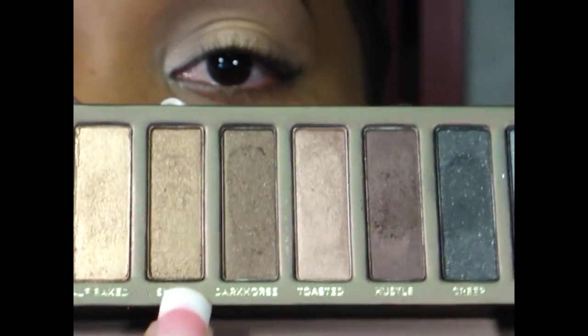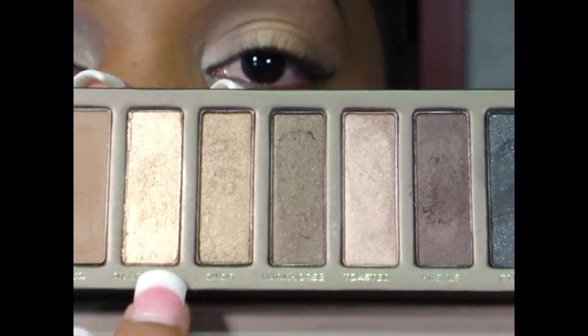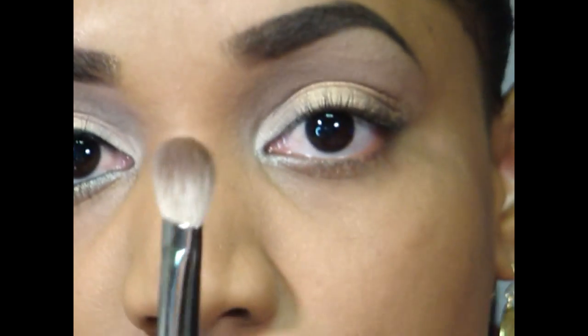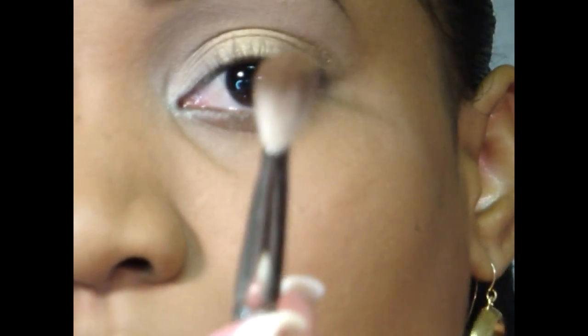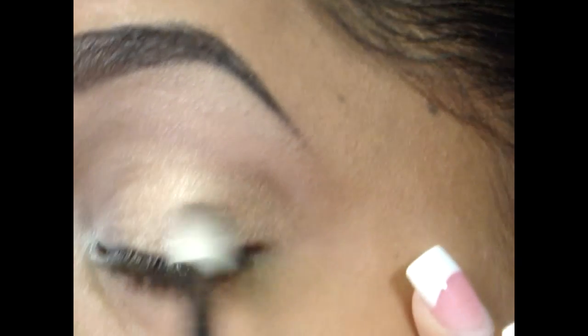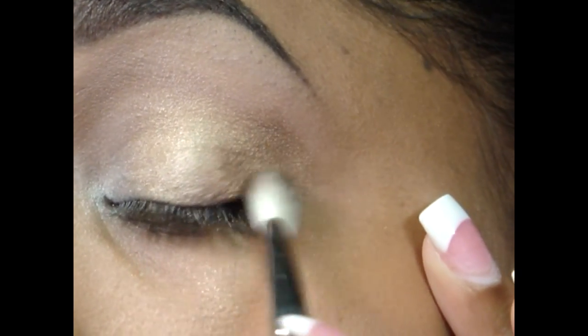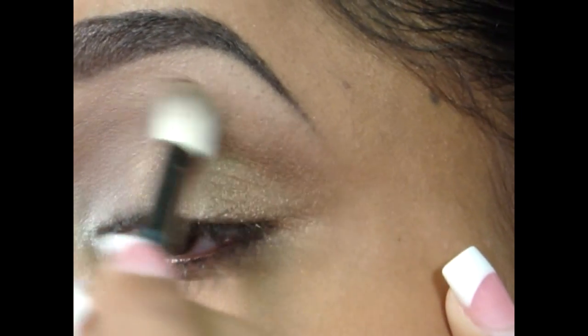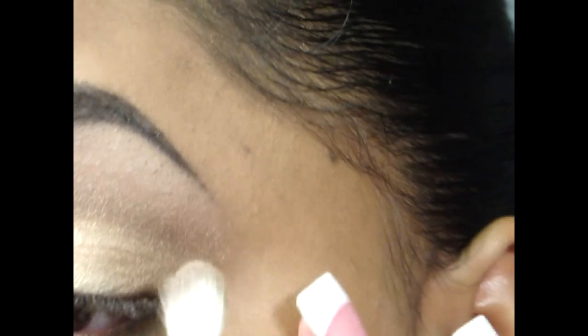I'm going to take Smog, which is right next to the Half Baked color. It's a darker, taupe-y, very shimmery taupe color. I'm going to apply that with my 217 blender brush, just getting it on the tip and applying it on the outer lid area, sweeping it into the Half Baked and sweeping it up into my crease and onto the brow bone. It deepens up that outer lid area and the crease.